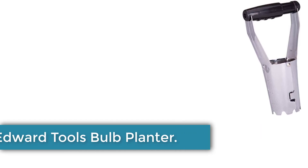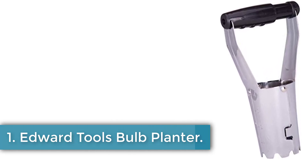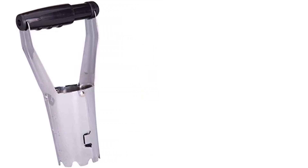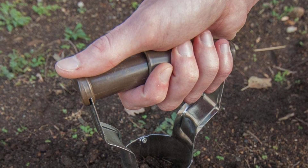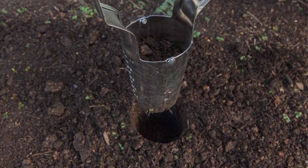Starting at number 1, the Edward Tools Bulb Planter. The Edward Tools Bulb Planter is our best overall pick because it's made from durable reinforced stainless steel and has a comfortable grip that also functions as the soil release mechanism. While this bulb planter is certainly designed for smaller projects rather than seeding a whole yard, we think its high-quality design and durable materials make it a reliable choice for any recreational bulb planting.